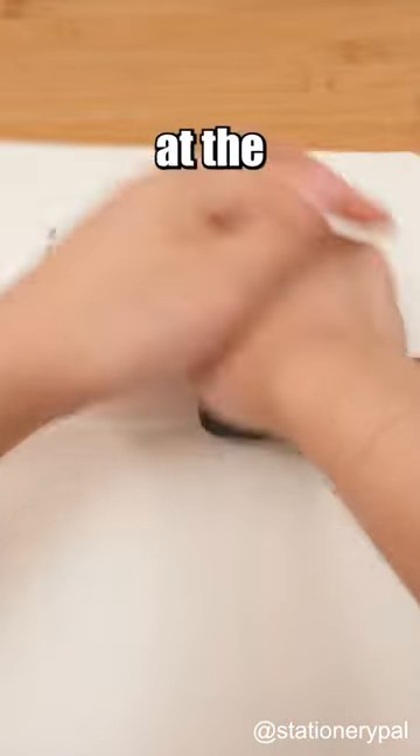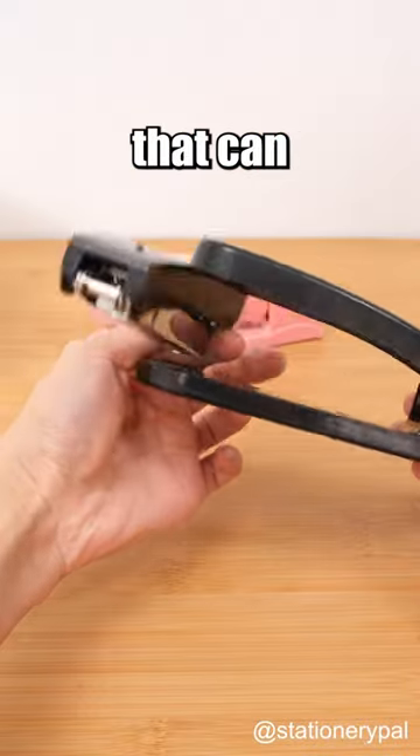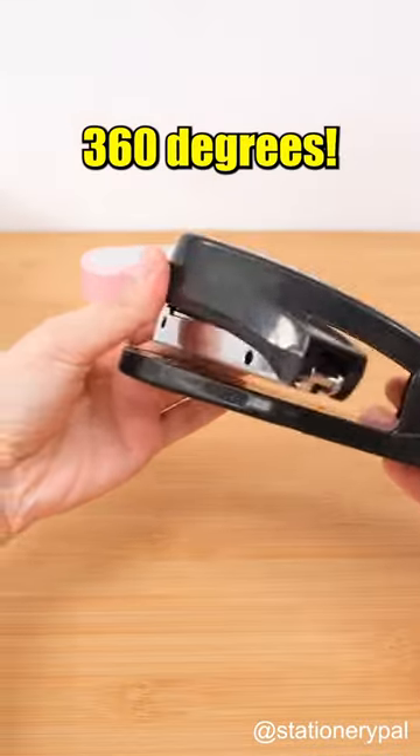Your stapler can only staple at the edges — run of the mill. Take a look at mine: a stapler that can rotate 360 degrees.